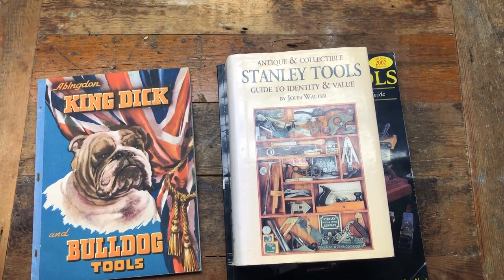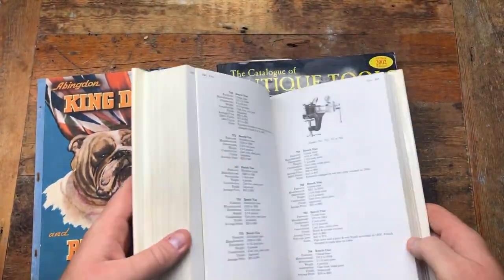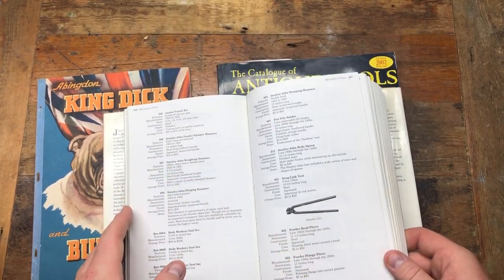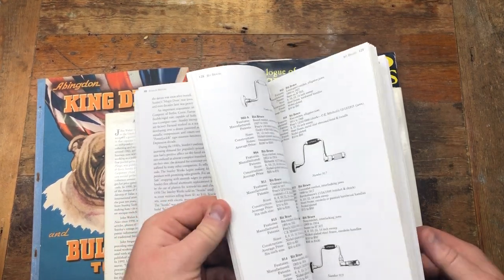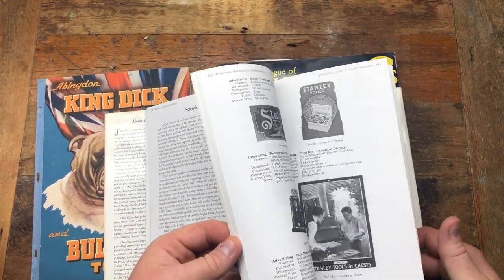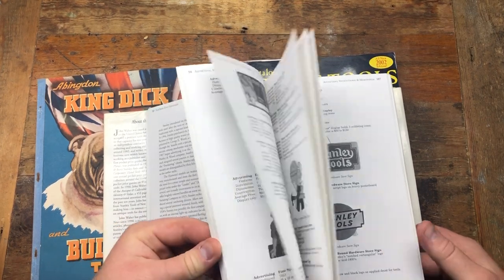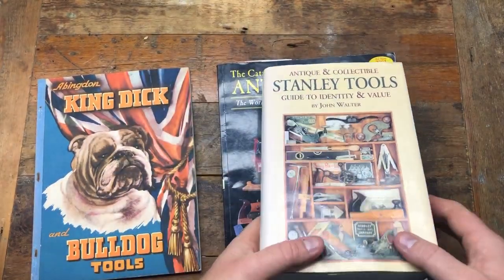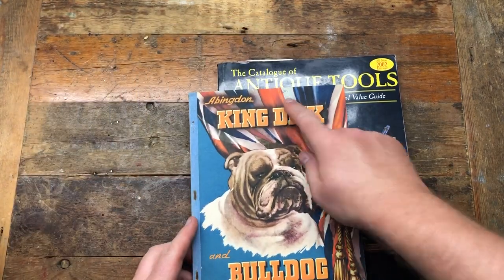I've managed to pick up three quite interesting books. We've got a Stanley identification and value guide, so it shows you what the approximate values would be and the rarity of the different Stanley items. This is an interesting book - I think the chap who made this is no longer making it, so it's quite a sought after item indeed. Lots of interesting displays and different stuff - that's the Stanley valuers guide.